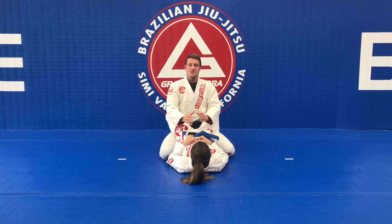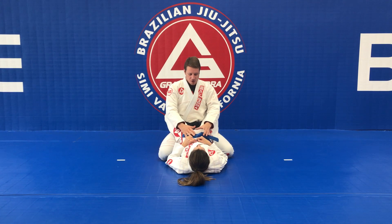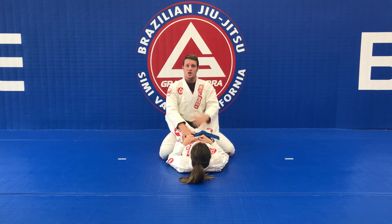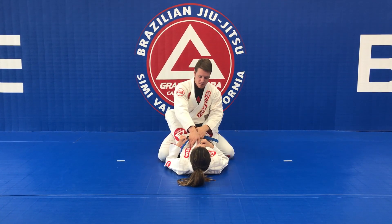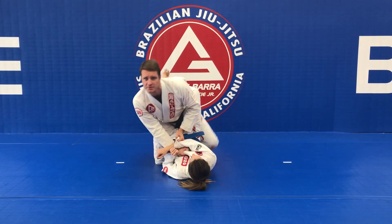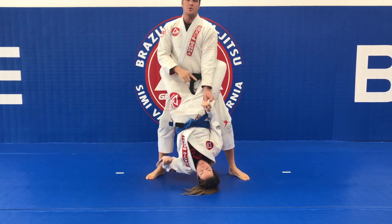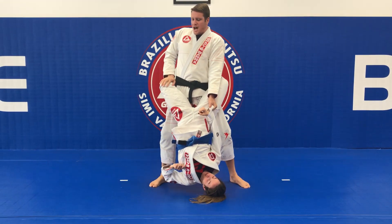This week we're working on opening and passing the guard. Yasmin is in closed guard and I'm on my knees. I'll work on opening the guard by standing up. I make my grips on her collar and on her sleeve — whichever side I control the sleeve, I step that leg first and then come all the way up, keeping my posture.